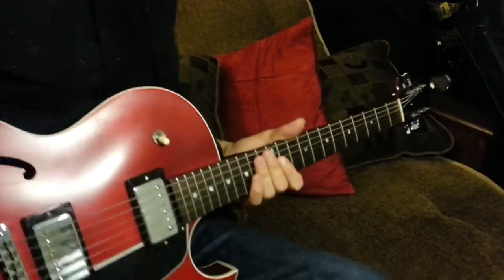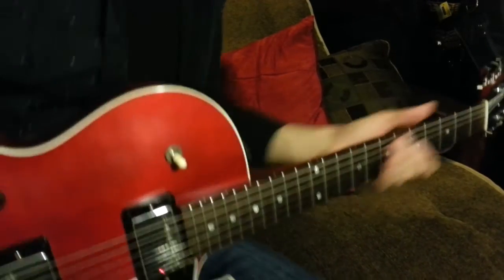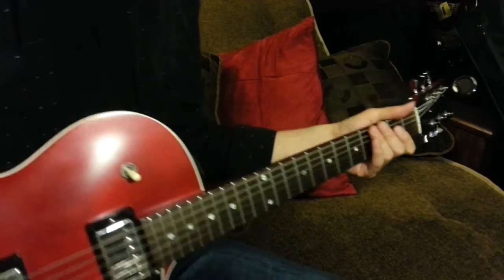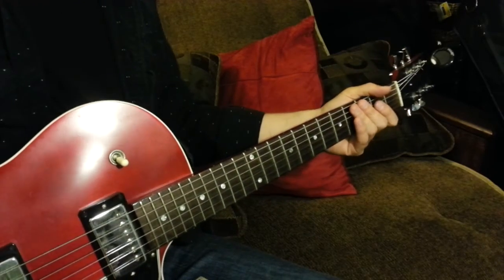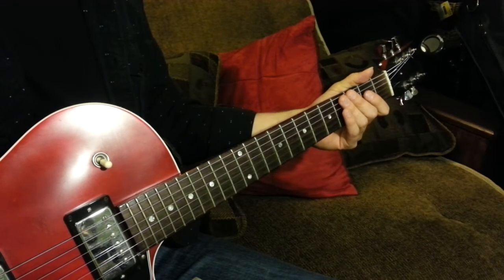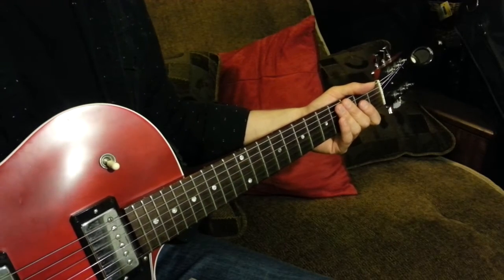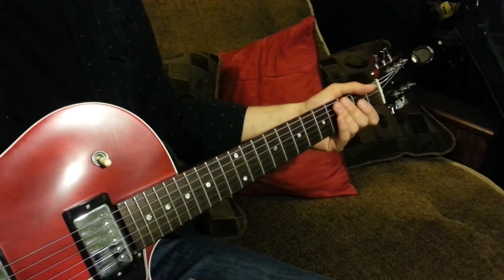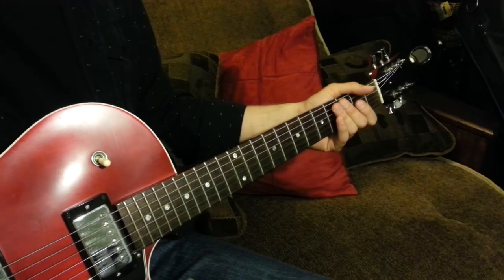Hey guys, what's going on? So I've decided, after listening to this tune that I've been using for some of these Jimmy Herring licks, that I'm going to go through and do it phrase by phrase so you guys can check out the whole solo. The solo itself would be too long to explain in one video, so I'll do one phrase at a time. I've also got a Bela Fleck solo transcribed, and it's very interesting to take something on one instrument and translate it to another.